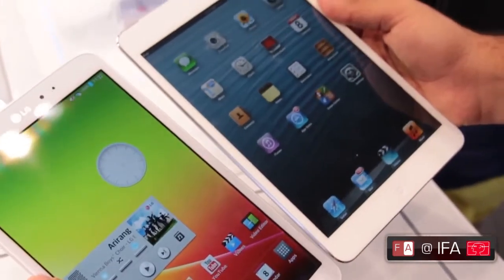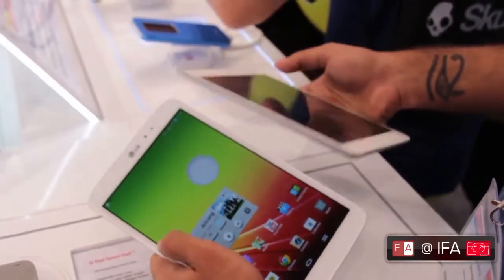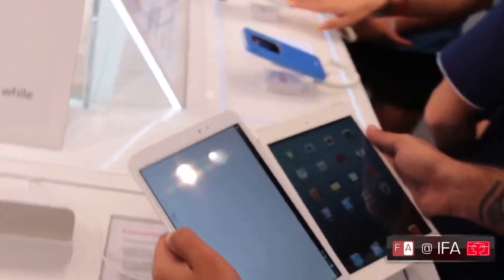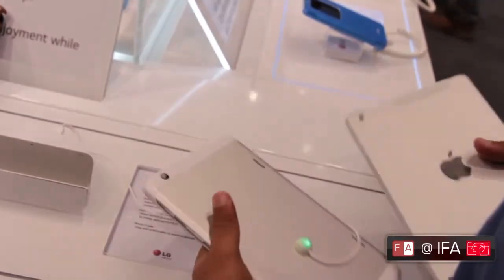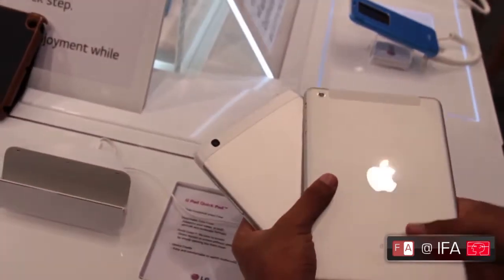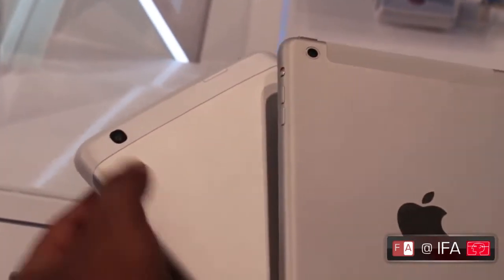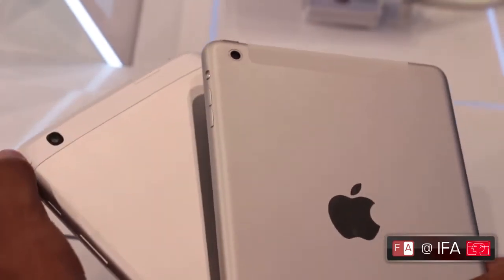The build on both devices is somewhat similar, with a plastic front and glass covering the screen — same on the G Pad 8.3 as well. Over at the back is again a very similar design. LG has opted for a dual colour finish with a silver aluminium back and high quality white plastics around it.